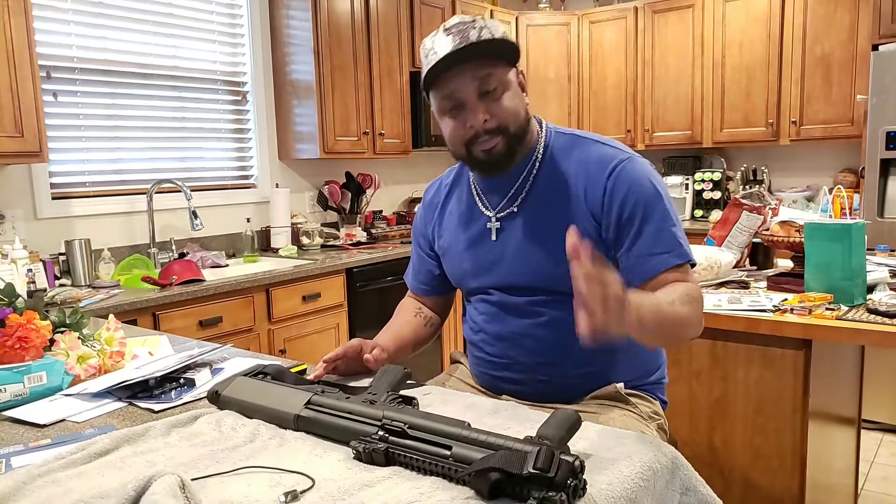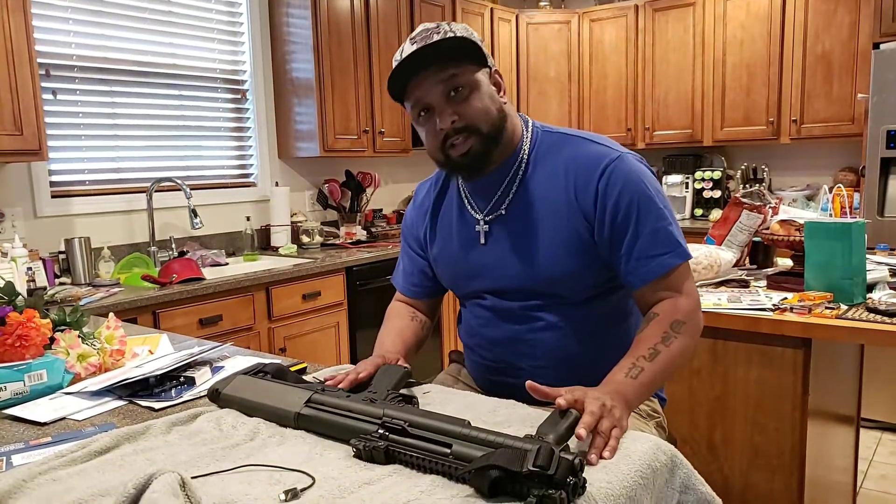Before we even get to that — subscribe and share so I can bring y'all more videos. Leave comments, let me know exactly what guns you want to see, what guns you need taken apart, how to clean them, how to shoot them, or whatever. I'm going to have the Desert Eagle pretty soon, so just give me a little bit of time.